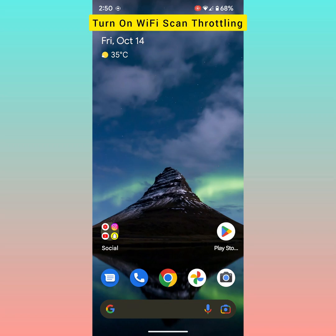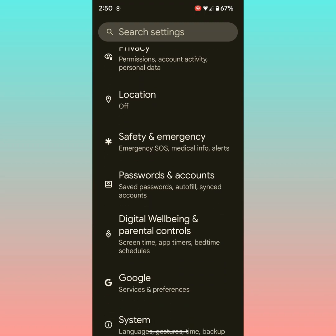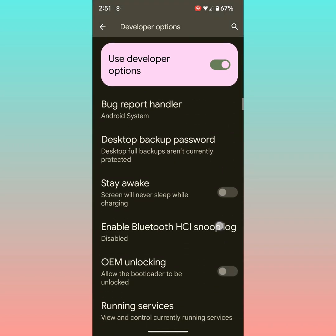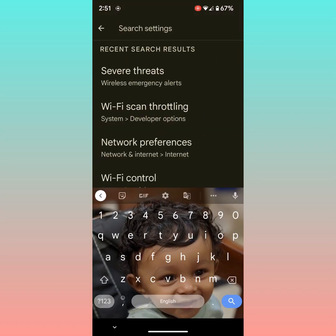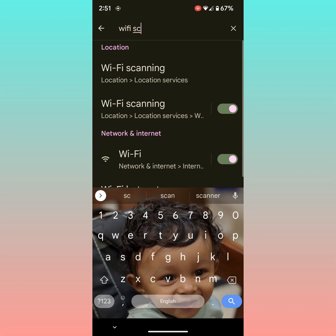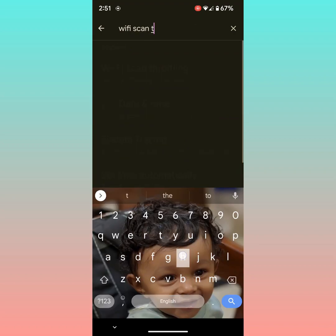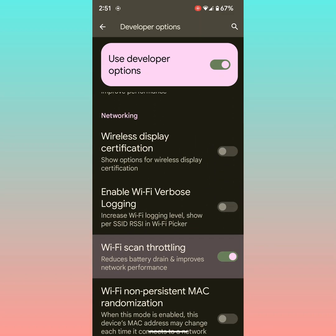Also, turn on Wi-Fi scan throttling on your Pixel. You can find this option in Developer Options. Go to Settings, scroll down, and tap on System. Here you can see Developer Options — tap on it. Now scroll down to the Networking section. You can also search for Wi-Fi Scan. Now you can see Wi-Fi Scan Throttling — make sure the toggle for Wi-Fi scan throttling is on. It will reduce battery drain and also improve network performance on your Pixel device.